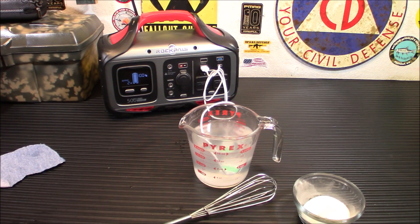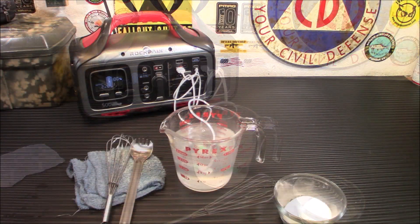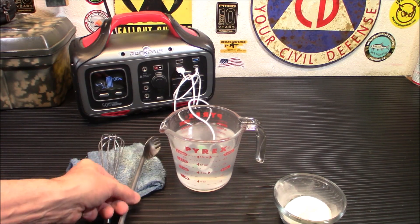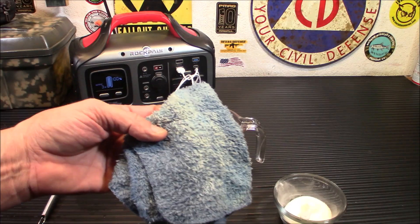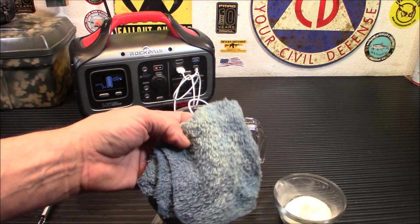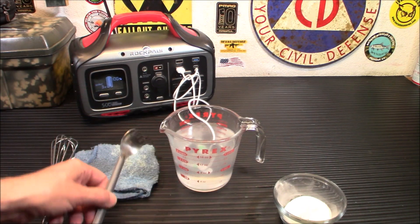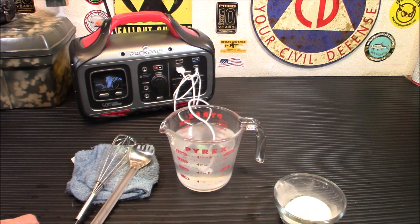Those of you that know about the Hindenburg understand what hydrogen does when it gets near fire. Alright, so we've given it 20 minutes. You can tell all the salt has dissolved in there. There is a very strong smell of what most people would consider bleach — it's really chlorine in the air. You definitely don't want to breathe that in too much, but you can tell it's working. Where I put the tools down, it started to discolor — you can see the white where it's been sitting. It is working, definitely changing the color of things.